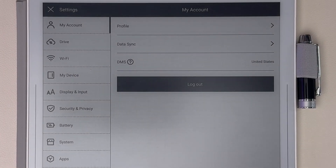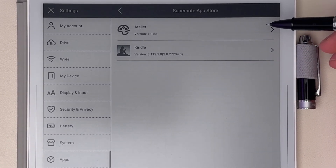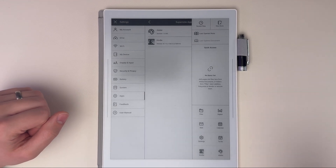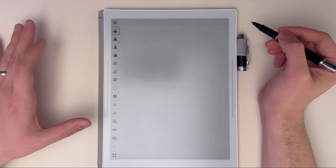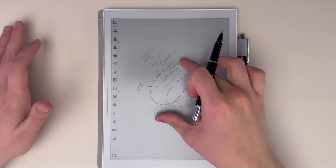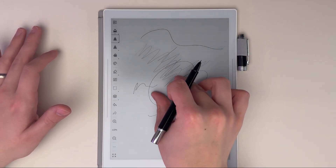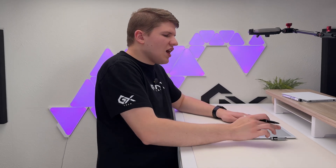Something else I recommend checking out right away is the Supernote App Store, which has two apps. The Atelier app is their drawing app. If you want to do any actual drawing on this device, do it in this app — you'll get pencil tools that are much more pressure sensitive, and it's tuned for drawing more so than note taking. You can zoom in and out to have a bigger canvas to work with, which is great for artists. I'm not much of an artist, but I still downloaded it just in case I want to doodle a little.